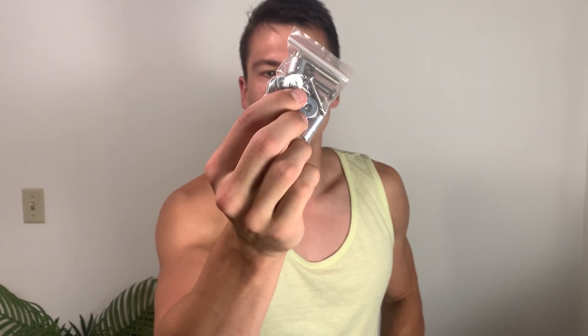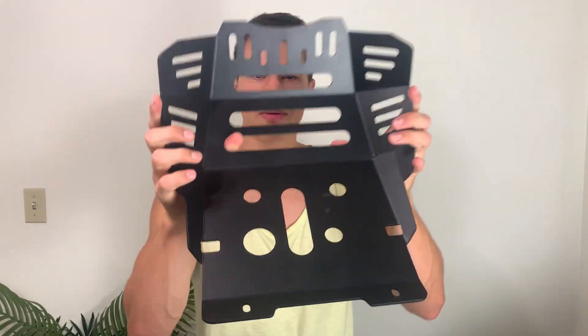It does come with all of the mounting hardware that you need — they include all of that so you can go ahead and throw this on your bike as soon as it arrives. But that's a quick overview on this. Hope this was helpful. Thanks so much for watching and enjoy the rest of your day.